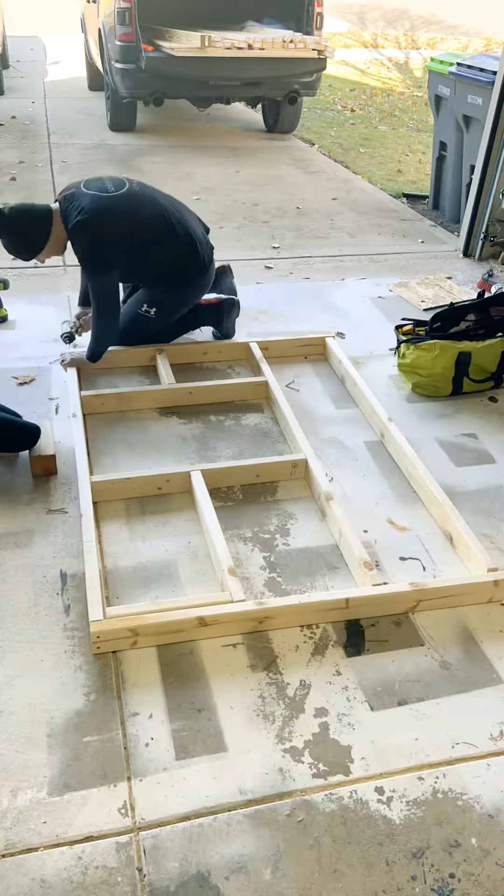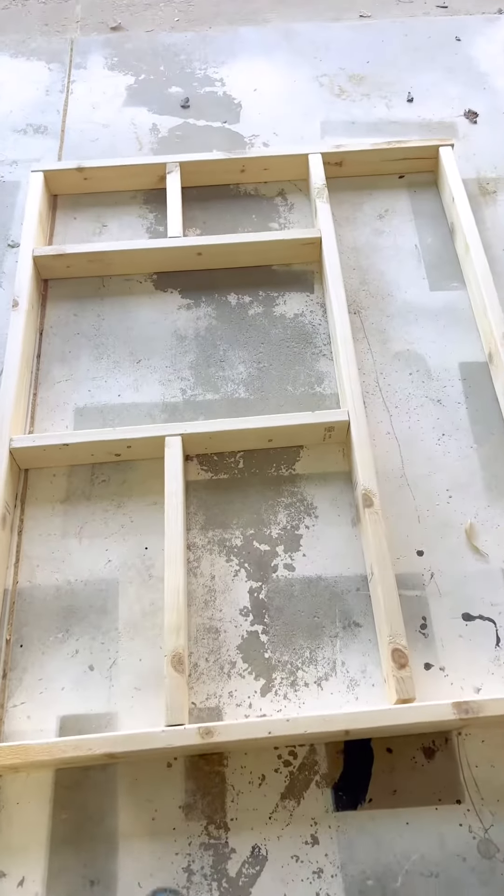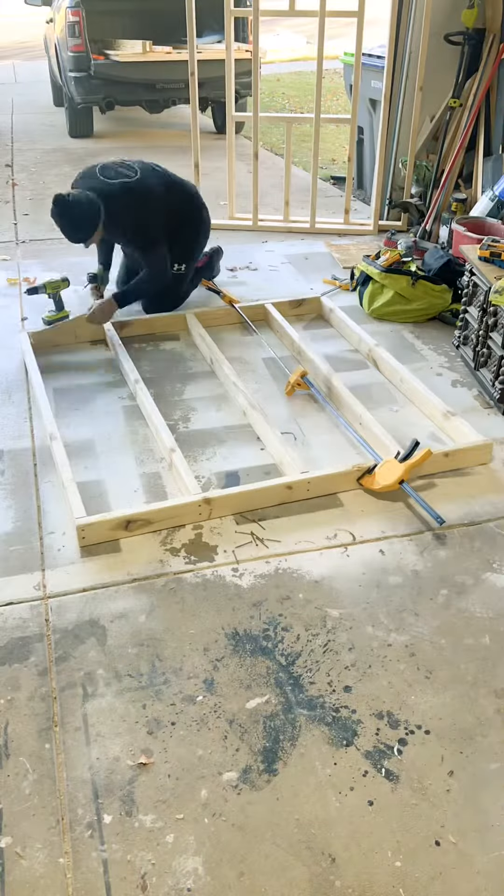My daughter tells me to start with the four walls, so that's what I do because she's the brains of the operation. These four walls are pretty basic — it's going to be 16 on center for the most part. It's going to have one wall with the window and one wall with the door. This is going to be a lean-to style, so one wall is actually going to be higher than the other three.